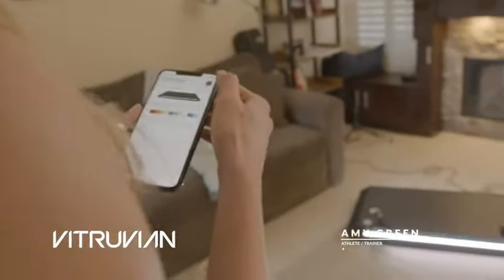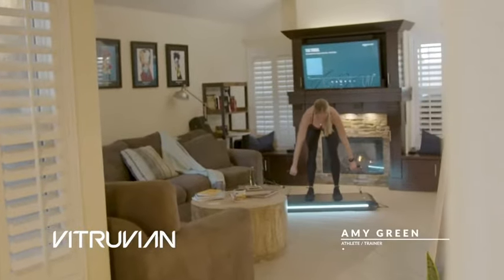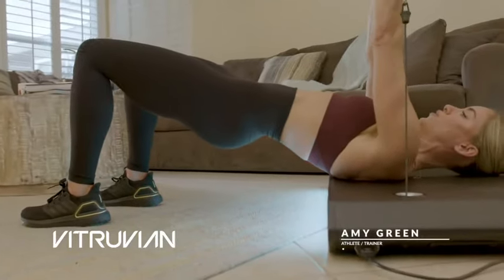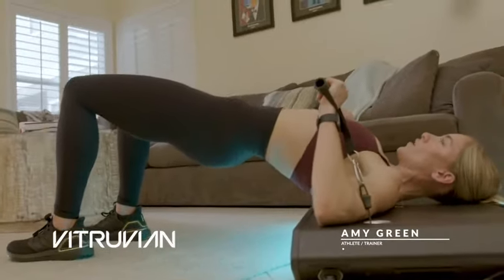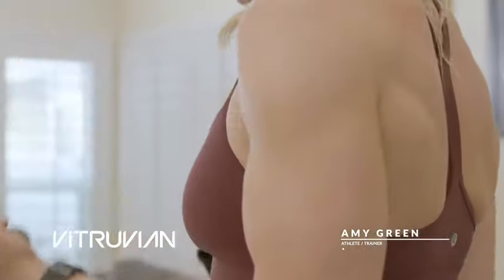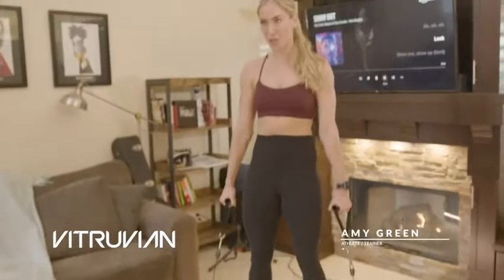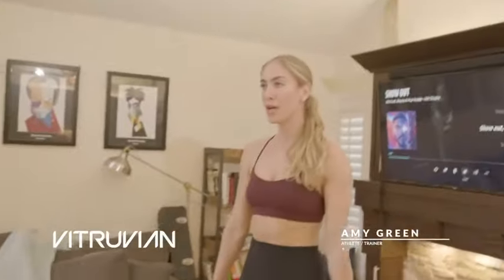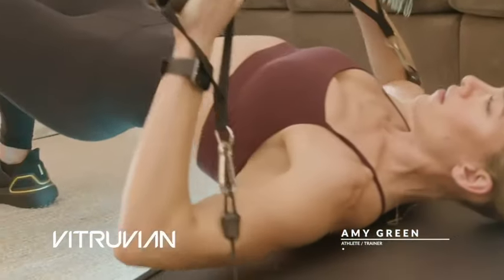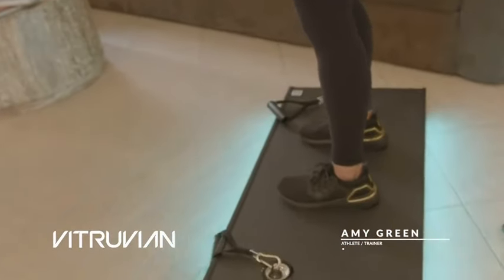But once I started using the machine, it all clicked for me. I've never had a piece of equipment that actually ramps up and down the weight for me in my exercises. It gives weight during the concentric movements, and it also adds weight during the eccentric part of movement, which means the part of the movement that's on the way back down.